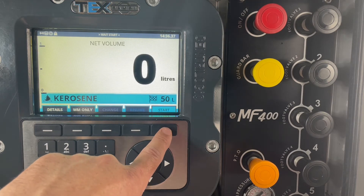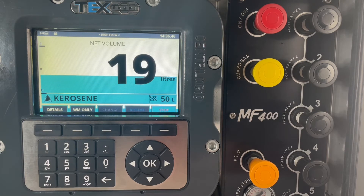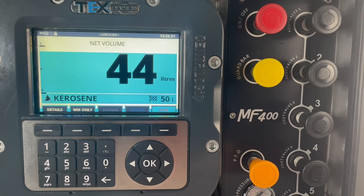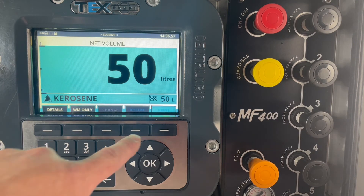Once you're ready to pump, just press start and it will begin. At the end of the delivery you can then print a ticket.